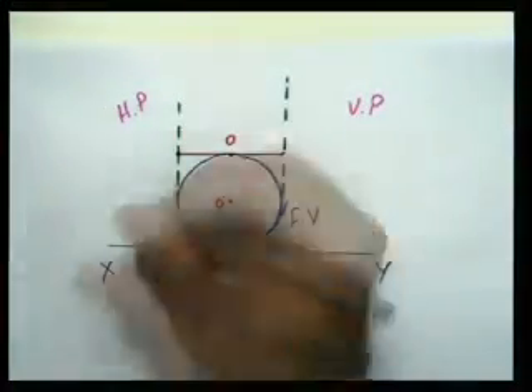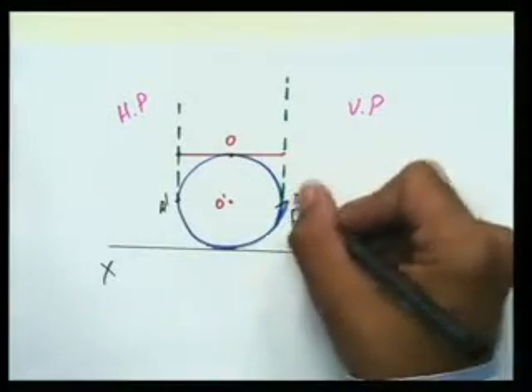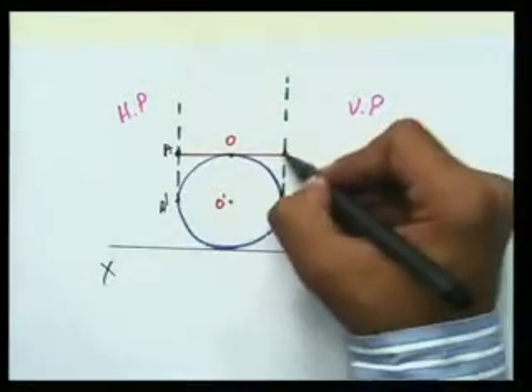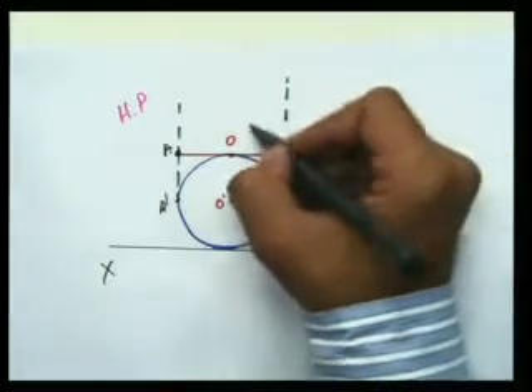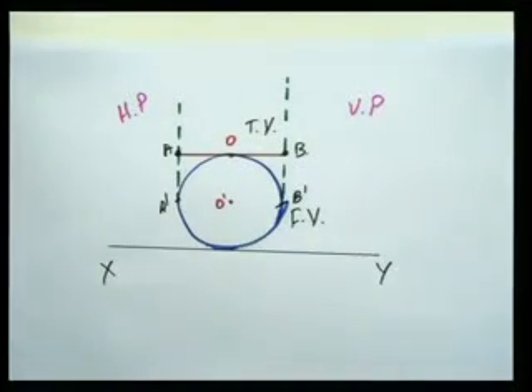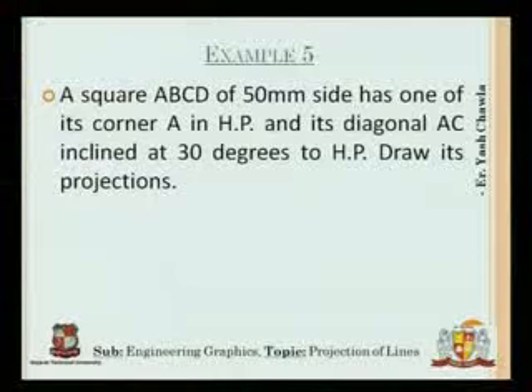The end projectors give me a straight line through O. If I mark the endpoints as A' and B', then in the top view these become A and B — that straight line is my top view. Let's move on to one of the problems for the inclined plane, which will be the last problem we solve today. The fifth problem: a square ABCD, 50mm side.